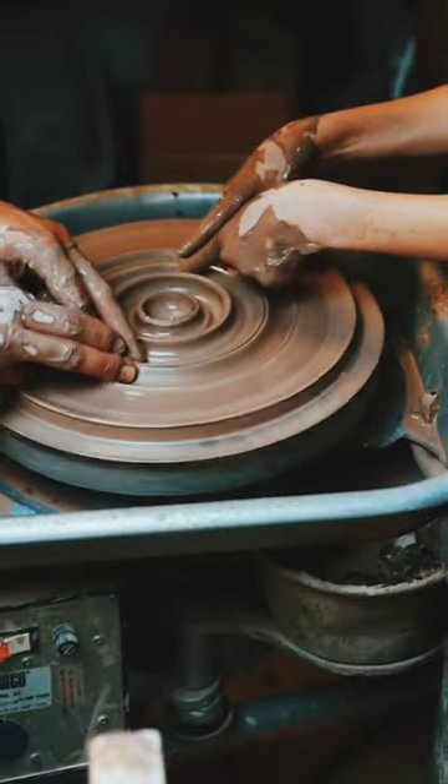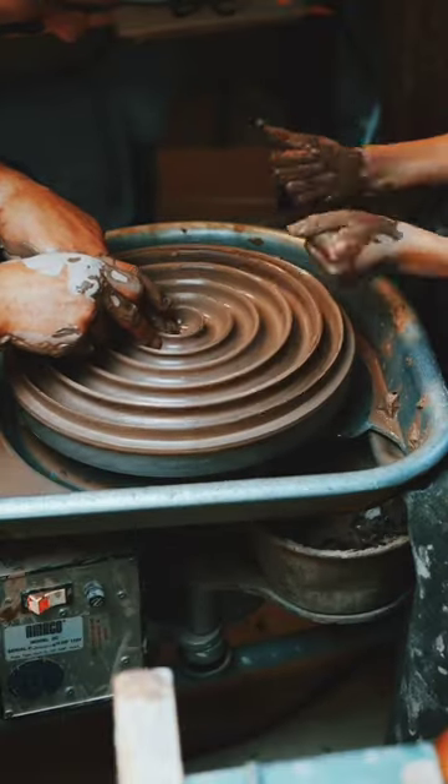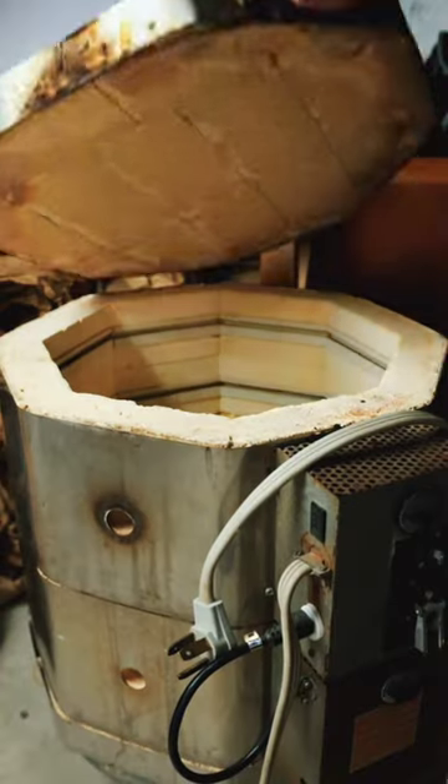Last year one of the coolest projects I made was a wheel-thrown marble maze with my oldest son Ethan. This year we wanted to go bigger — because why not — we have a bigger kiln.